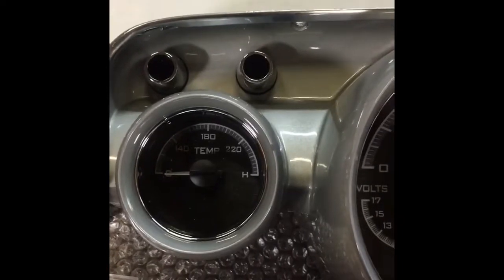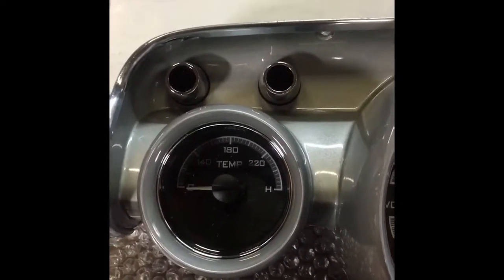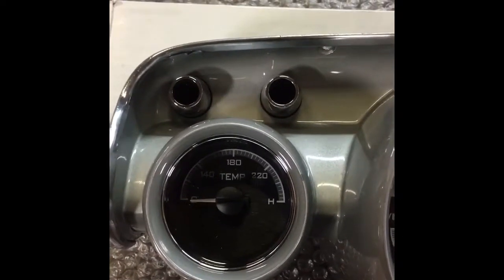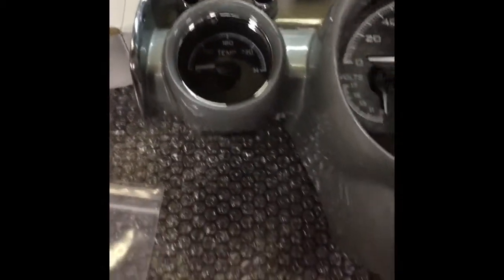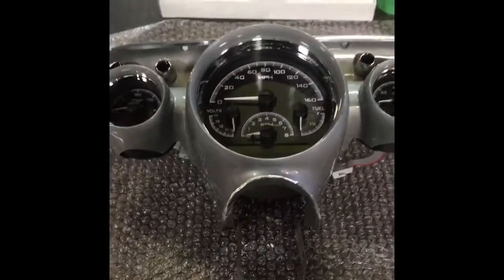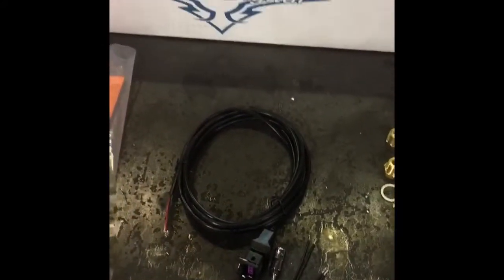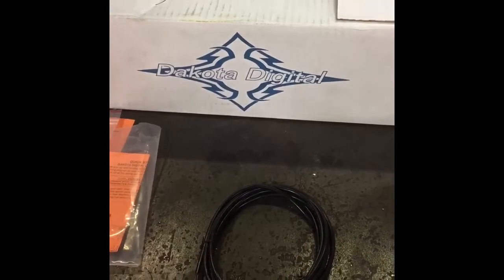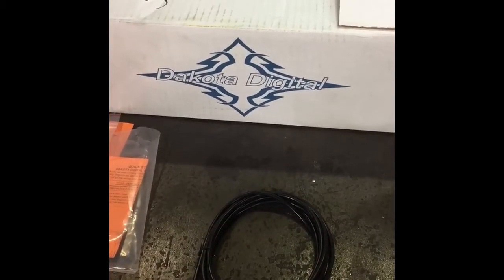Nice quality. This is the second Dakota Digital kit we've installed here — super product, great quality. It comes with everything you need to get the job done. Highly recommend them. They're a good price for a great product. So look them up if you're in the market for some new gauges. They'll treat you right.